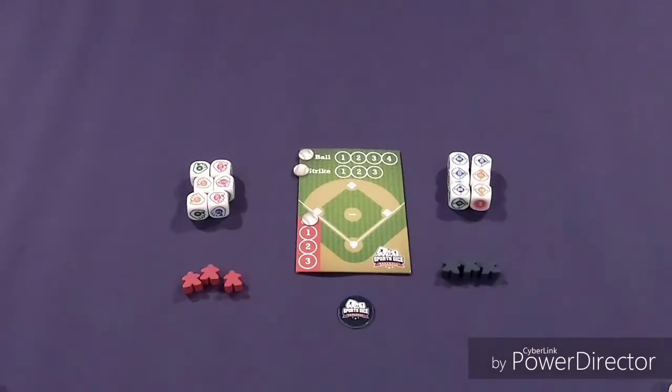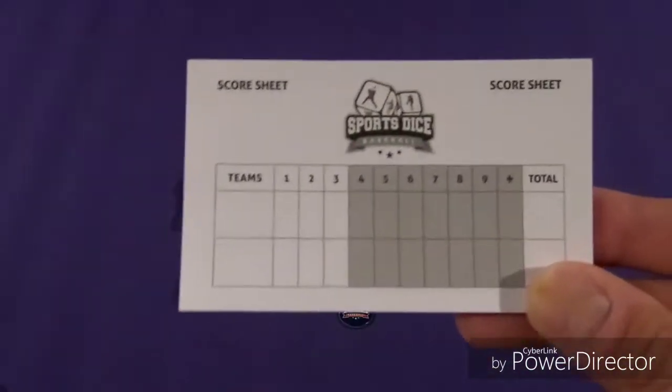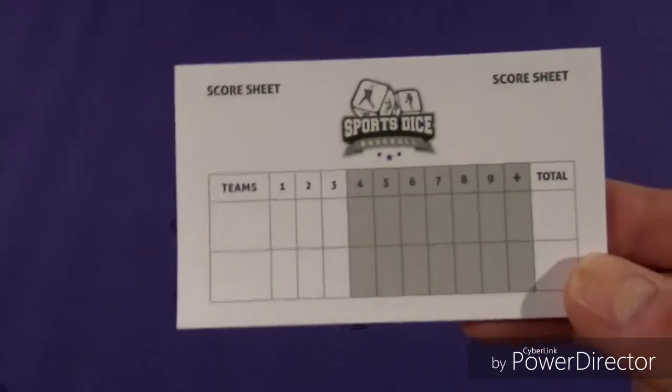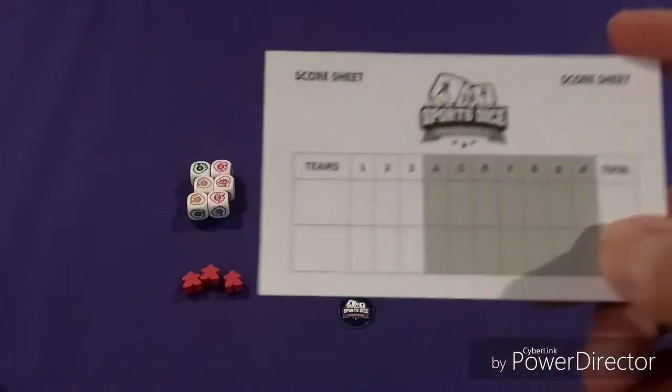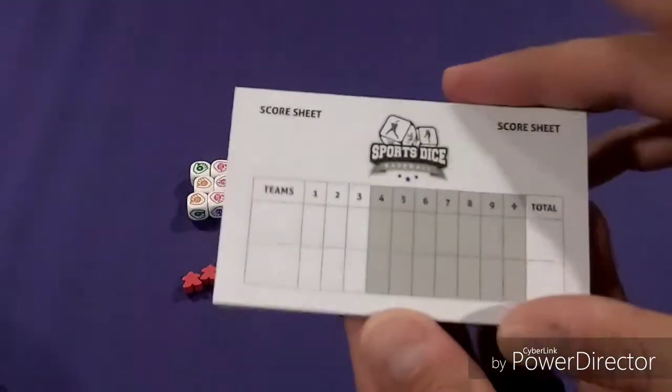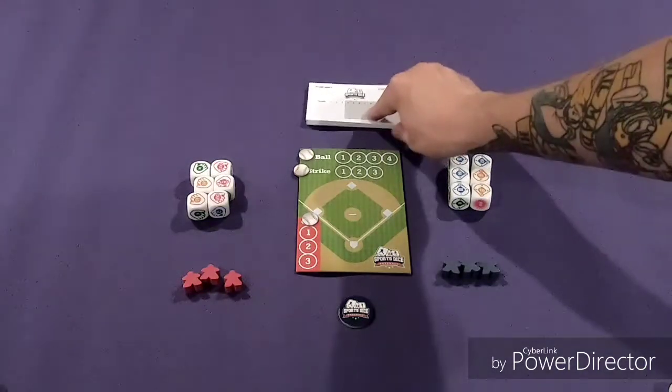So let's set this up and I'll show you how to play. One quick correction — I almost forgot the score track. In the rules it says you go three innings, but you are allowed to go up to nine, with extra innings as the plus. You have a score sheet with several sheets to keep score.